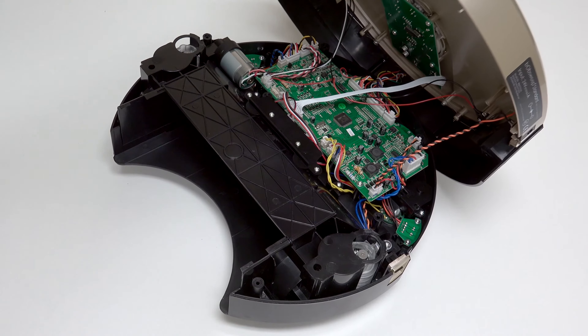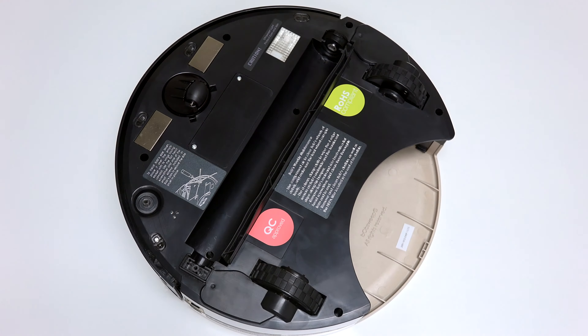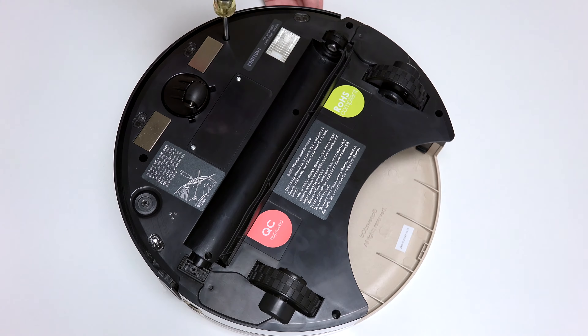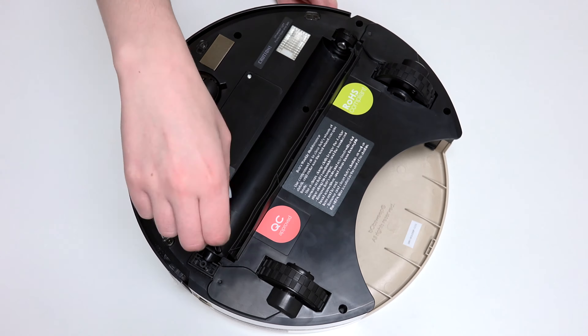Align the cover's edges precisely, then flip Bob over onto a flat surface. Reinstall all 7 screws previously removed from Bob's underside. Ensure that no wires are compressed in the main brush compartment or visible at the edges of the bumper.